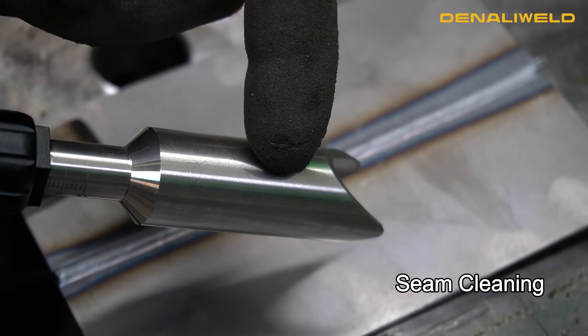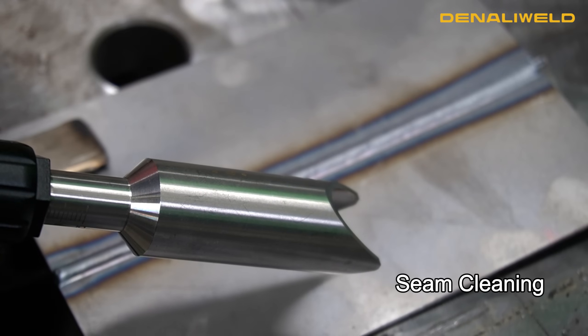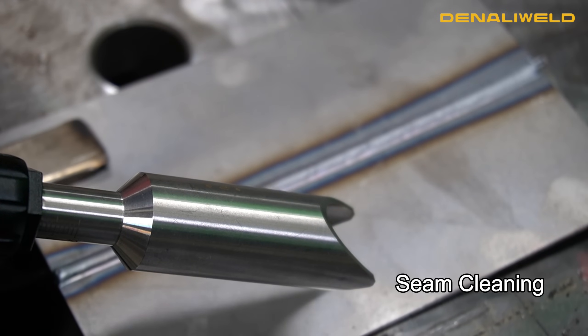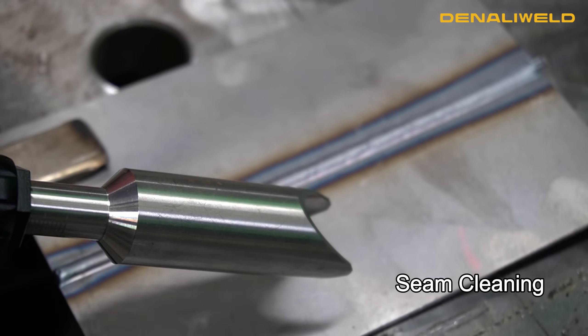Now we've put on our seam cleaning tube. That gives us the ability to switch the function in the machine to one of the other three modes and post-clean this weld. Then we'll show you some pre-cleaning as well.